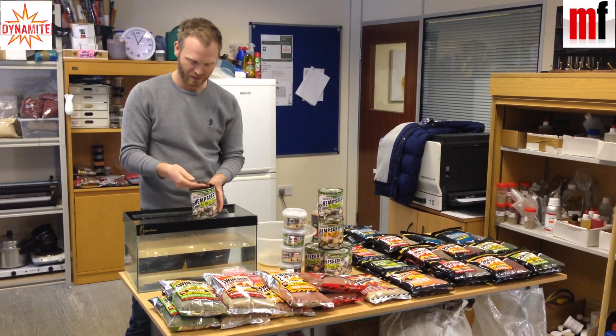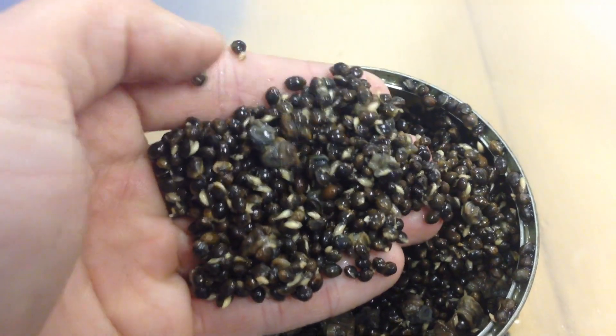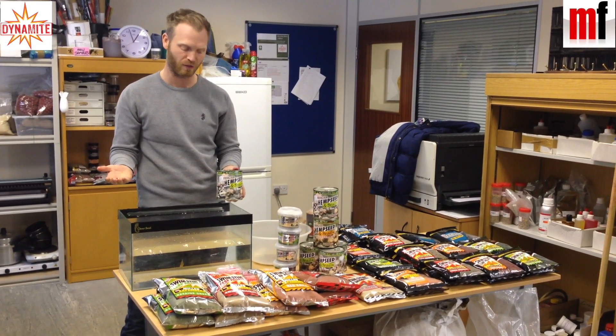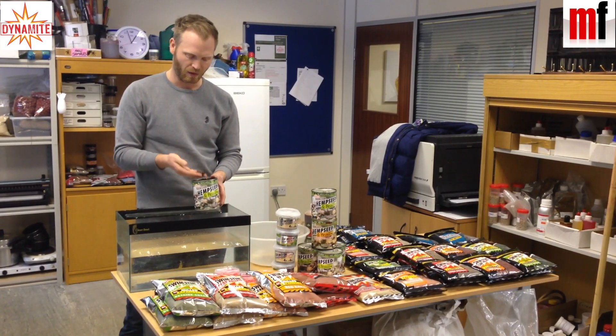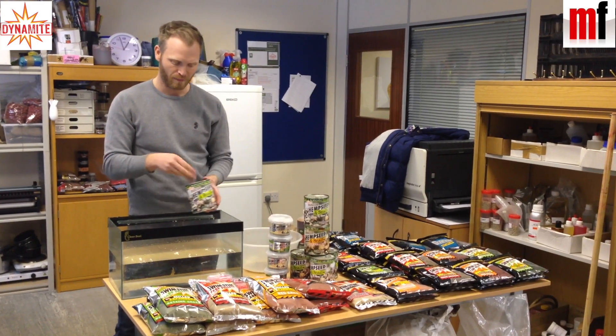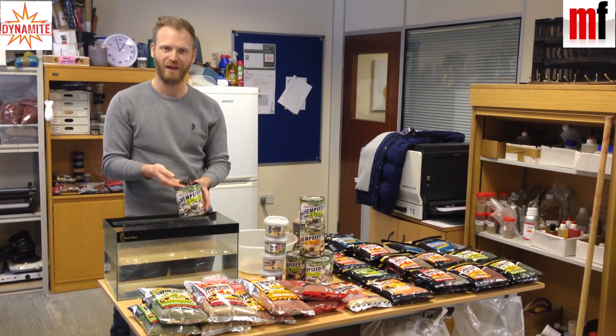It's obviously standard Dynamite Frenzied Hemp — and I say standard, it's a brilliant quality product. We all know it's the best tinned hemp seed on the market. Loads of oils inside because the hemp seed is cooked inside the tin. You get loads of oils. But there's snails inside the hemp as well.